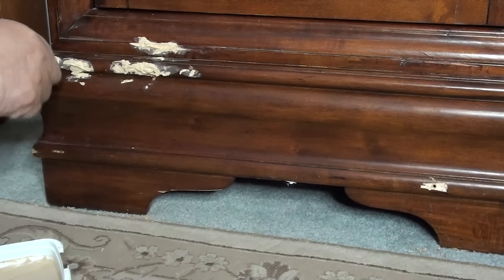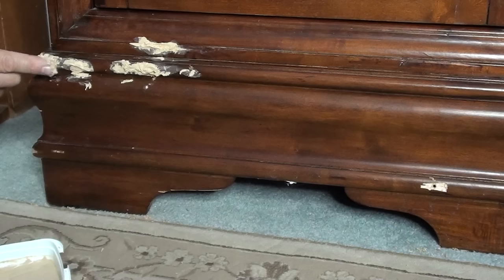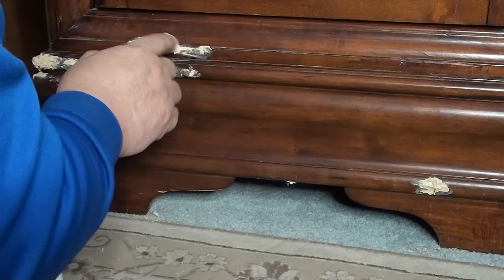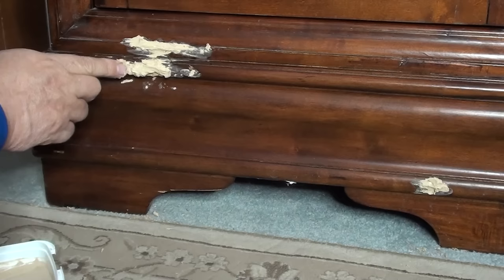You can use a putty knife if you want, and I do use a putty knife. But I just needed to quickly get this done. It's in an area where it's in a room that's dark, so you're not even going to notice — even if I did a bad repair on it, you're not going to notice it. So just get a lot of it on there. Again, you're just building up layer by layer.